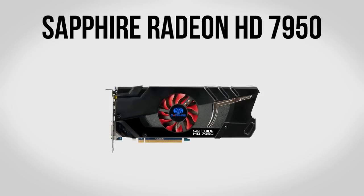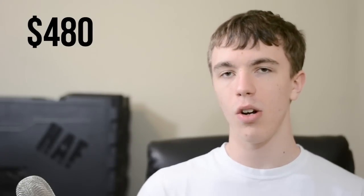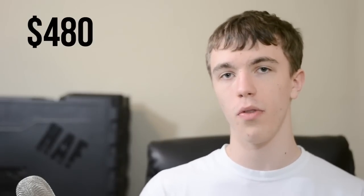Now comes the fun part. For a GPU we're going to be using the Sapphire Radeon HD 7950. This is a brand new card from AMD and one of the most powerful single GPU cards you can buy. The 7950 is a great card and you can actually overclock it to reach the same level as the 7970 in some cases. With 3GB of GDDR5 memory this thing is going to demolish any game you throw at it, including Battlefield 3 on Ultra. It is expensive at about $480, making it by far the most expensive part in the build, but if you want the best performance without going Crossfire or dual GPU, this is the way to go.